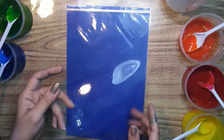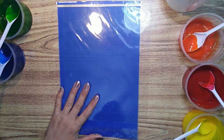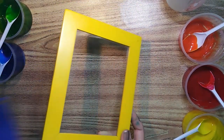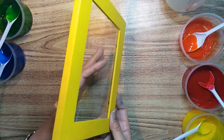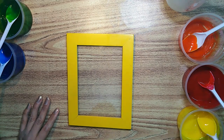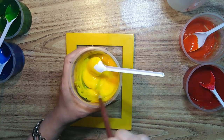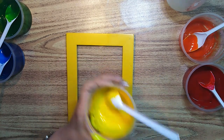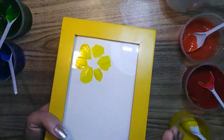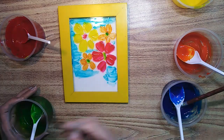Now let's check our paints which we have made. For this you can use a plastic sheet or you can use glass as well. I have removed the background of this glass because I just want to show you the transparency of the shades. Use it directly on the glass — no need of any solvent. See the quality and texture of the paint and check the binding and the shine of the color.